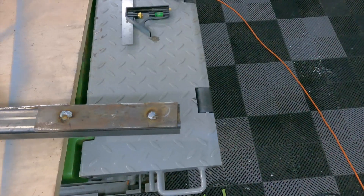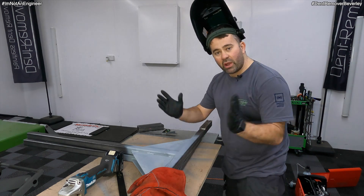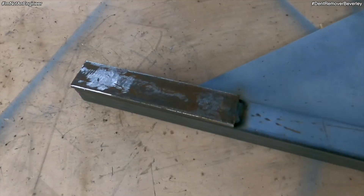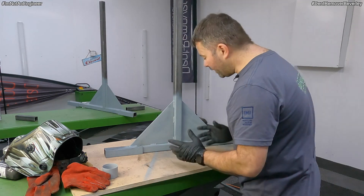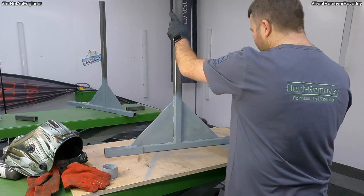That's the plug welding sorted. Now I just need to grind them off, make the surfaces nice and flat, and then I can put the two halves together. Just before I weld them together for good, I'm going to paint the inside with a bit of black — it just saves me getting into all those nooks and crannies later on.